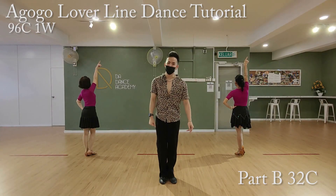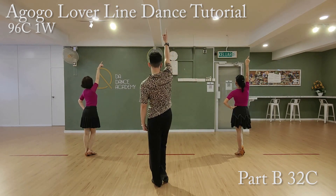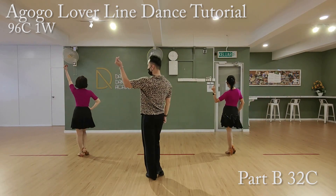Now, Part B, 32 counts. We'll start from the third eight count. Five, six, seven, go. One, two, three, seven, five, six, seven, eight.